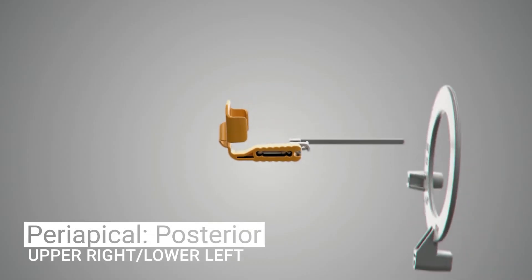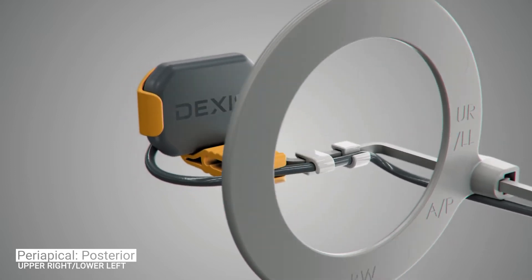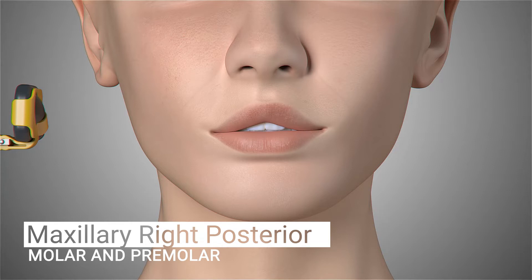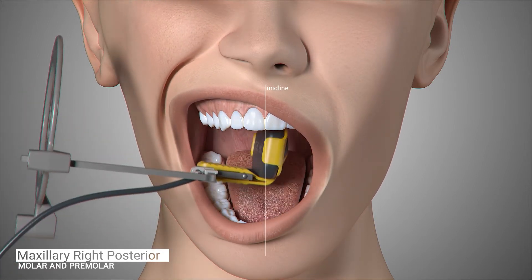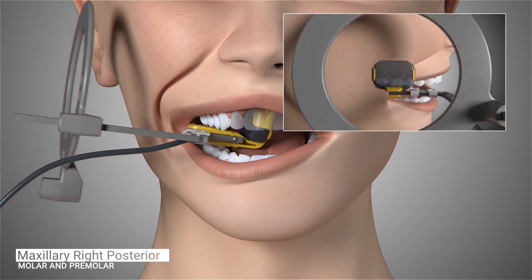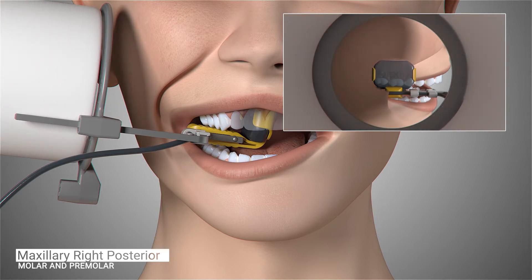The holder setup for this position includes the universal aiming ring, the universal aiming bar, and the yellow posterior horizontal bite block. The first image in our full series begins with the patient's maxillary right molar. Position the sensor in the patient's mouth toward the midline of the palate, parallel to the root of the molar and centered on the first molar. Ask the patient to close and slide the aiming ring as close to the patient's cheek as possible. The cone of the x-ray emitter must be placed flush with the aiming ring and then trigger the exposure.